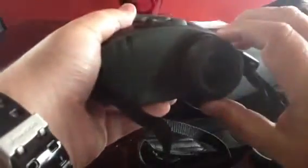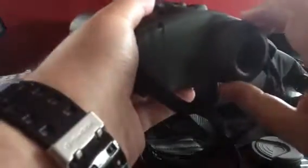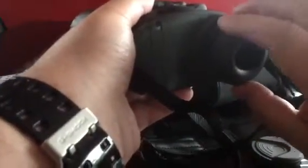This is your diopter for your eye, and this is the mini LCD screen that you look through, and you get a monochrome image.